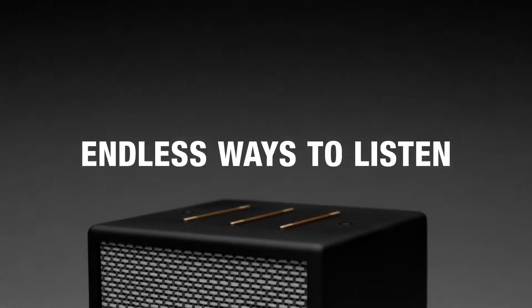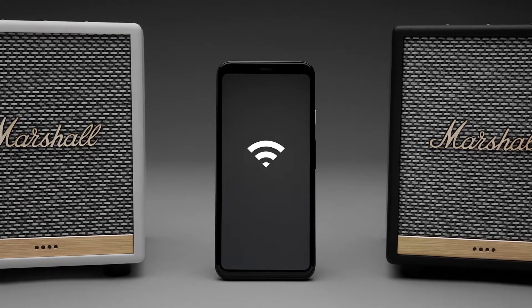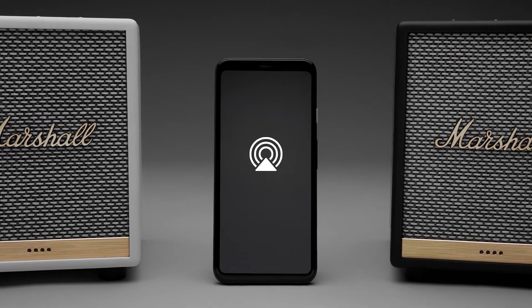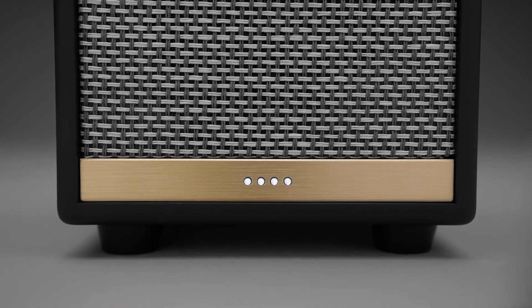Consider this speaker your backstage pass to every song on the planet. You can connect with Wi-Fi, Chromecast built-in, AirPlay 2 or Bluetooth. Access to the world's music has never been easier.